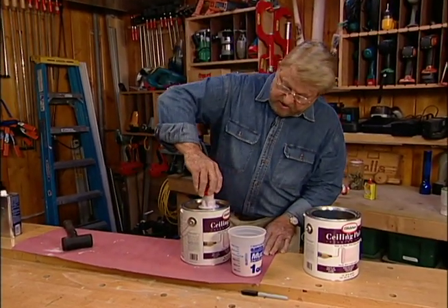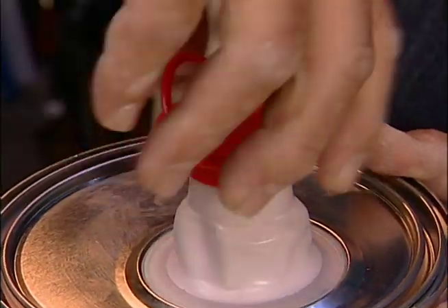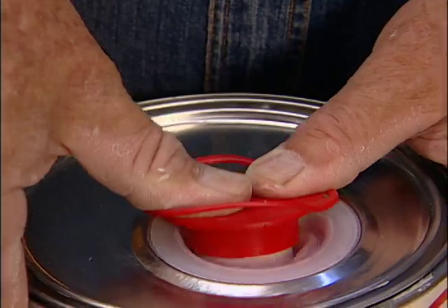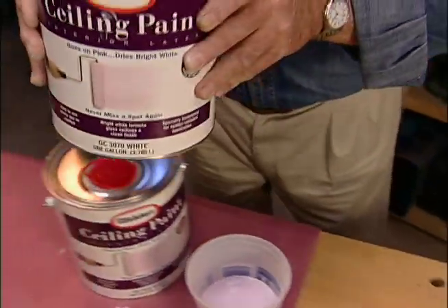When I'm finished, I screw the cap back onto the nozzle, and then push the whole spout back down into the lid. The good thing about this — I can stack one can on top of another.